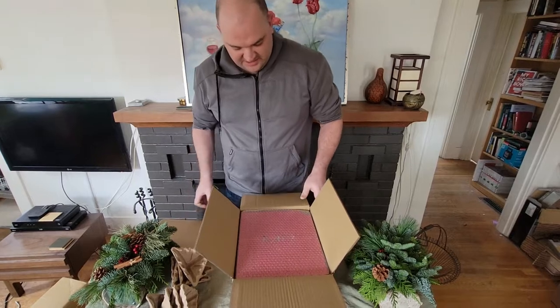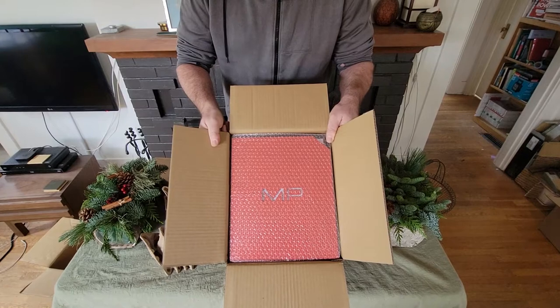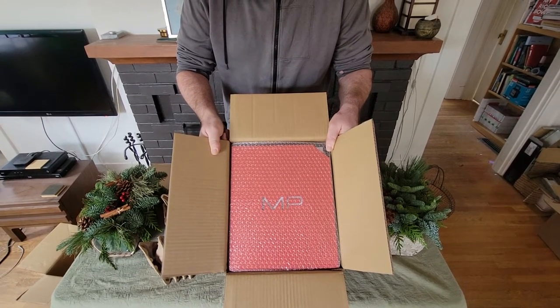As you can see, we have this nice Ferrari red color compared to Modernist Bread in their newest case. For Modernist Cuisine, the color has been stainless steel.